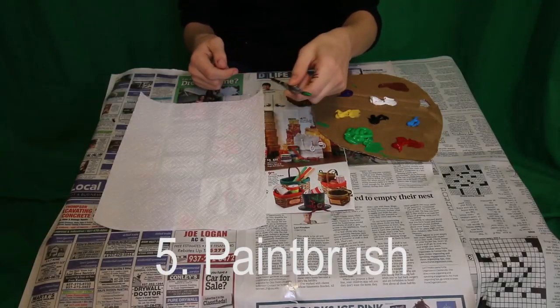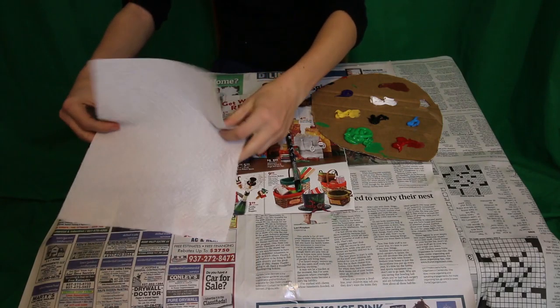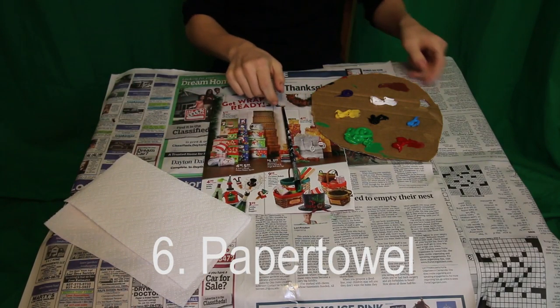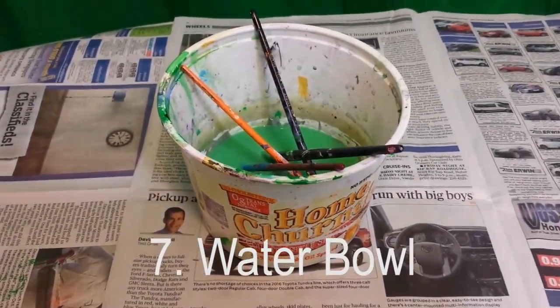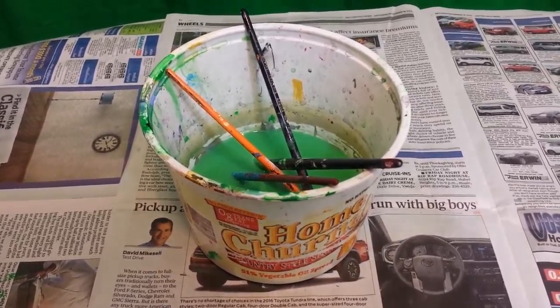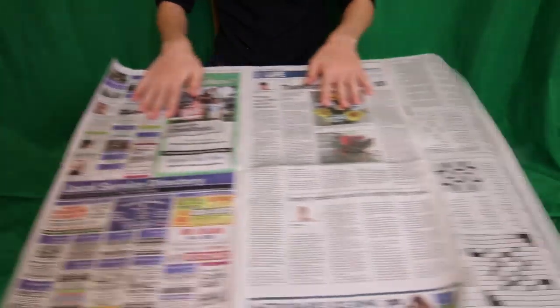Number five, a paintbrush. It's a good idea to have different sizes. Number six, a paper towel to wipe off your hands or any spills you might have. Number seven, a bowl of water for dipping your paintbrush in, depending on what type of paint you are using.